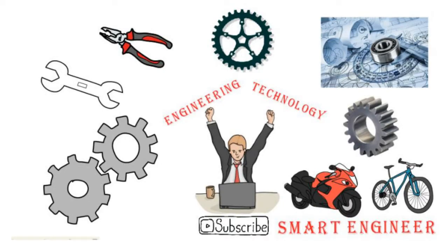Hello friends, my name is Parmavit Khudiya and you are watching my YouTube channel Smart Engineer. Today we will study about gib and cotter joint.